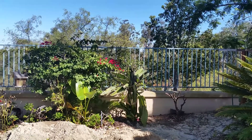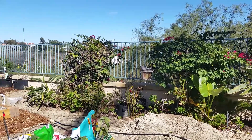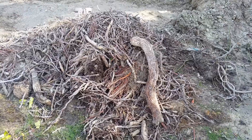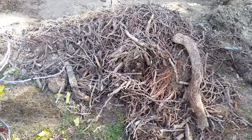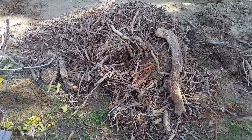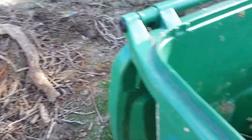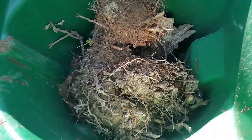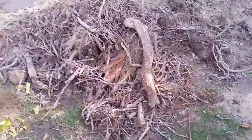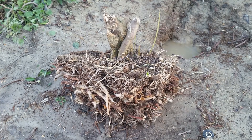This is what the area I will be planning in looked like before I started this project. These two bushes you see here have been growing in this area for over 20 years. As you can see, the roots are quite extensive. Here's one of the root balls, and here's the other.